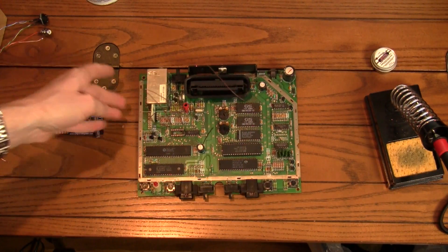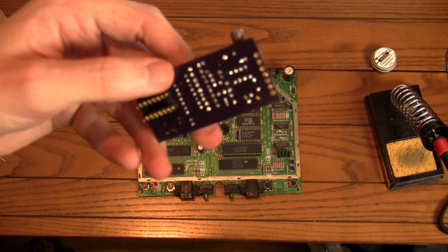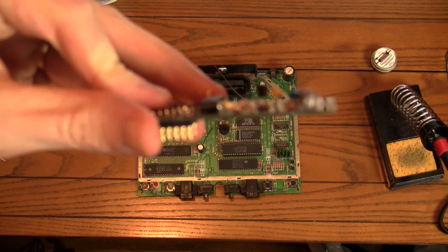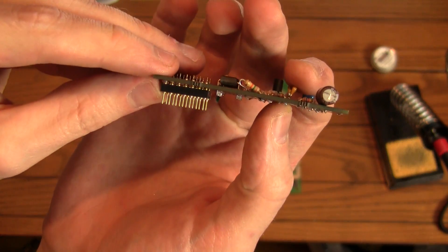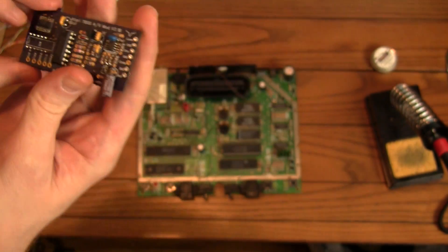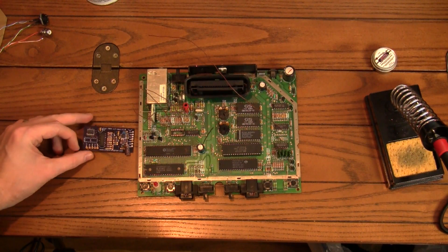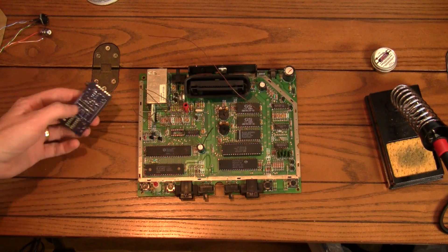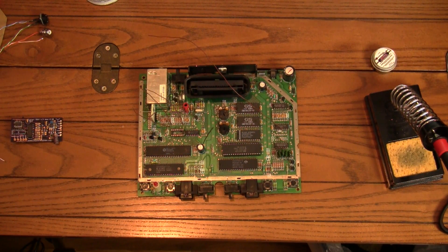But once we get everything wired up, you can see that on the board itself — the pins go into our socket here, so this will actually just sit pretty nicely there. I'm going to use the rest of the evening to try to get the case cleaned up and all of that. So through the magic of editing, I'll see you tomorrow in about five seconds.